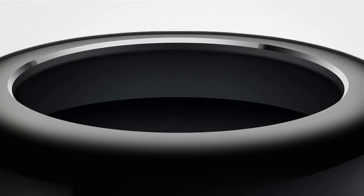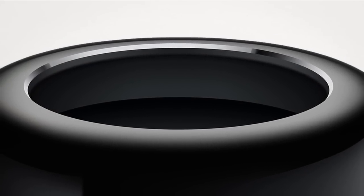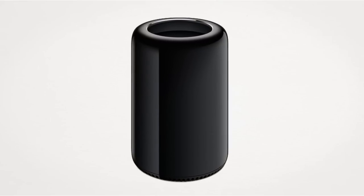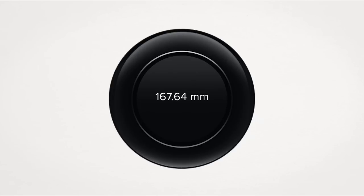Visually, the new Mac Pro is a radical departure from the previous versions of the Mac Pro and desktop computing as a whole, replacing the standard rectangular desktop design with a super sleek and shiny cylinder. This new Mac Pro measures in at 251.46mm in height, 167.64mm in diameter, and a super light 4.9kg in weight.